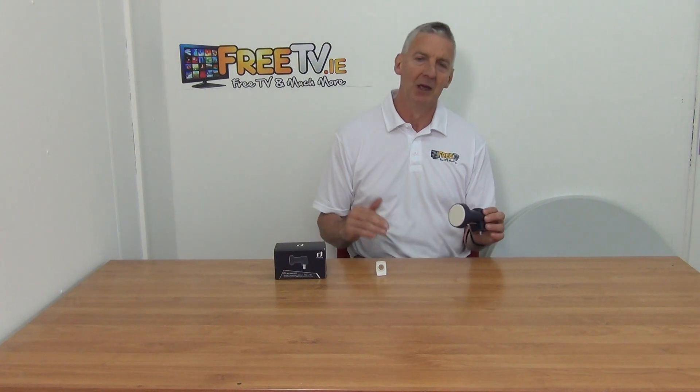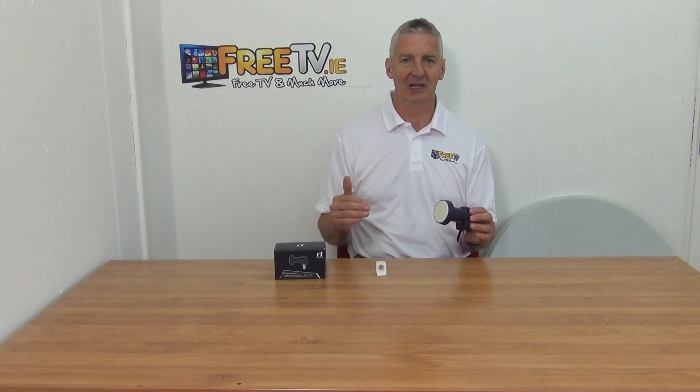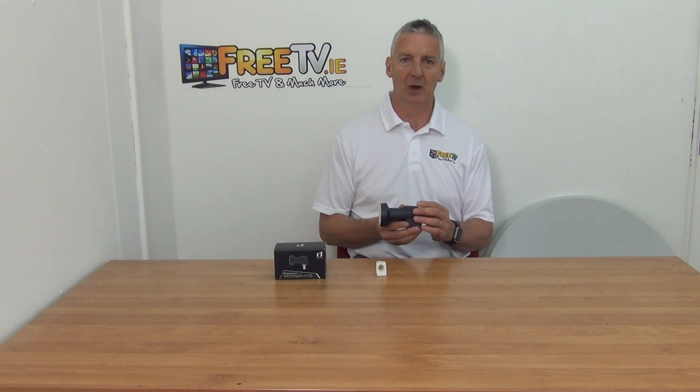All the LNBs we have are absolutely fine but in certain things like this, particularly if you're using large dishes or really struggling to get your signal, you just want to have a super LNB that's going to work. Inverto is probably our best known premium brand on the market.